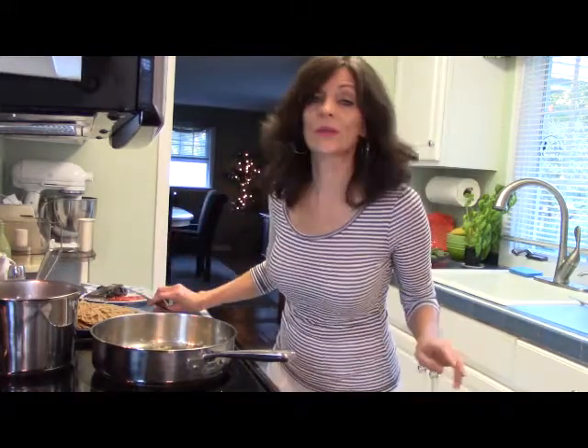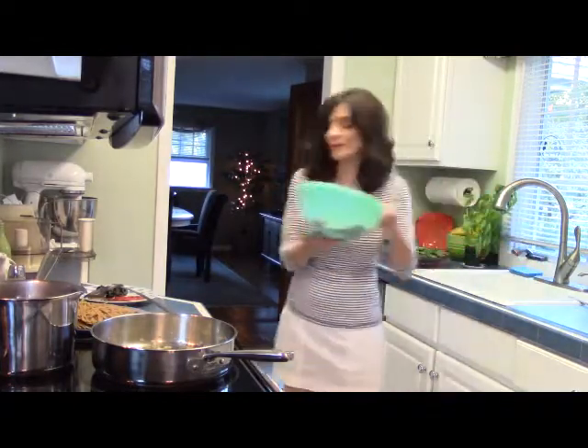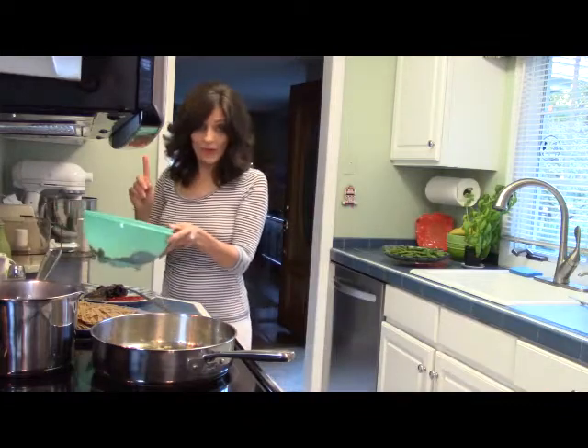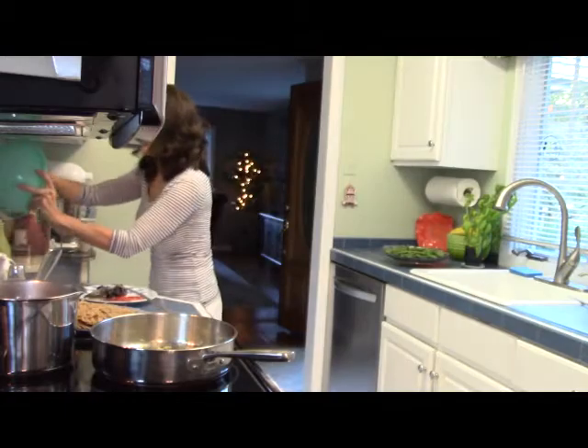While that cooks, I'm going to prepare these red peppers. This is a 24-ounce jar of roasted red peppers. I reserved one pepper that I sliced off — I'm going to use it as garnish later. I'm going to put the rest in a food processor.